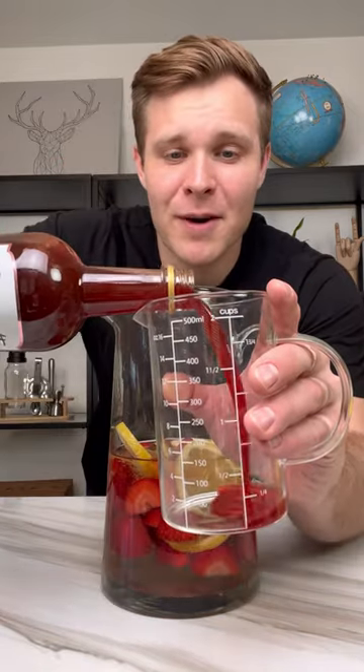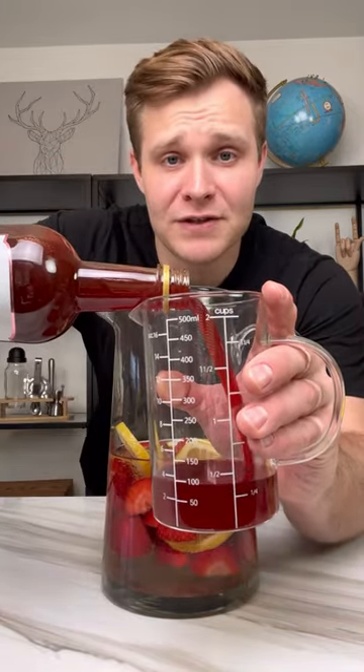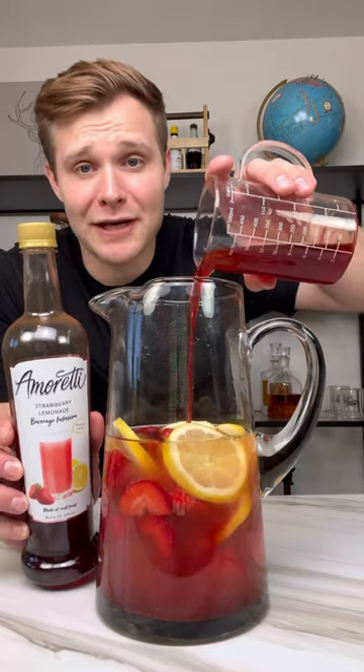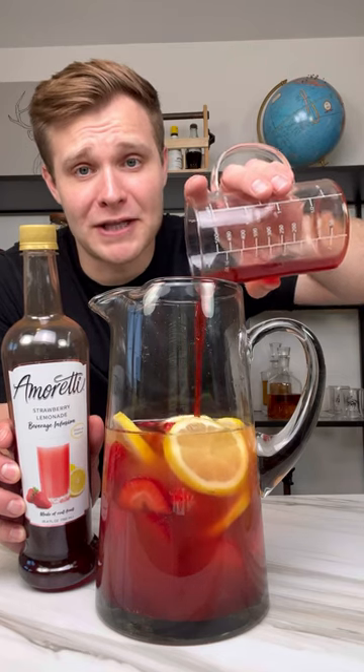A cup and a half of Strawberry Lemonade Amoretti Beverage Infusion. And I don't care what drink you're making, Amoretti Beverage Infusion will always make it taste better. Link in my bio for free shipping if you want to get some.